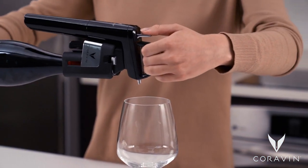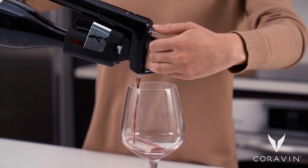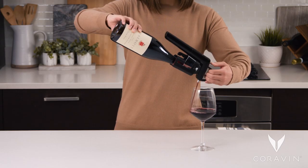With one hand holding the bottle and the other on the handle, tilt the bottle so that the spout is lower than the base and wine is fully in contact with the screw cap.